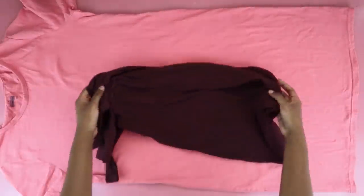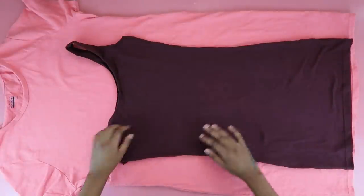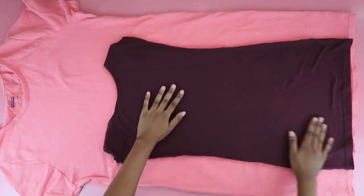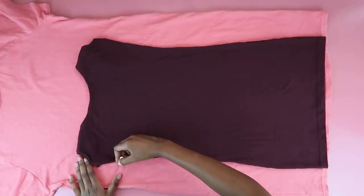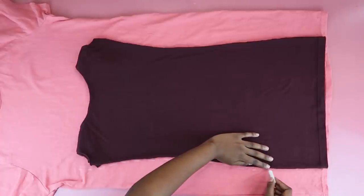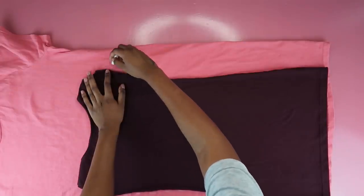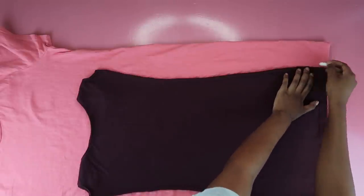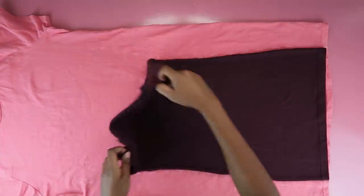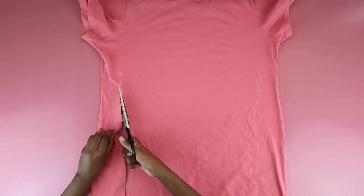To start off I'm going to be using a bodycon dress that I made as a template — I'll link that tutorial below. I'm just flattening it, making sure she's nice and flat, and I'm going to outline her shape so I have a template to work with and I'll have a beautiful body-hugging dress. You don't have to use a bodycon dress — just use a dress you love the fit of. I outlined the shape on both sides, then cut her out carefully following the dots.